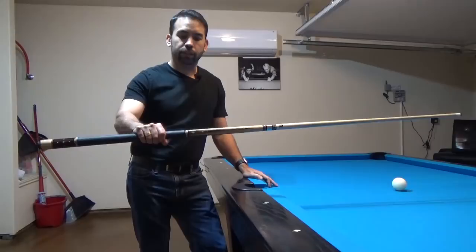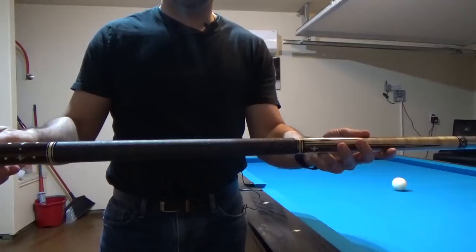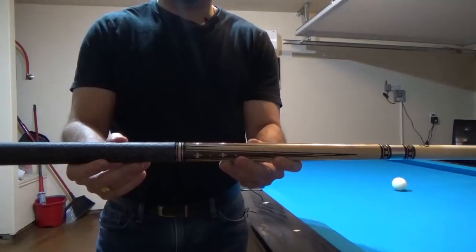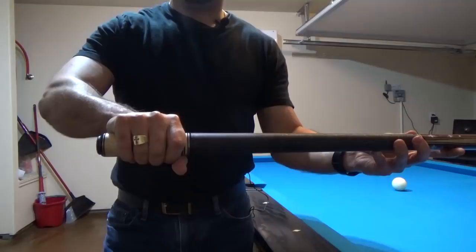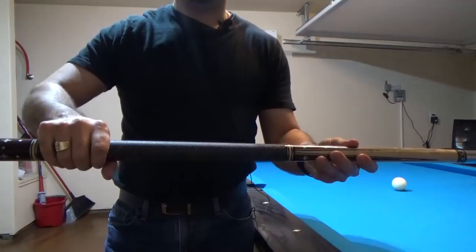The grip hand is used to hold the back end of the cue, or what is known as the butt of the cue. The placement of the grip hand is usually guided by a wrap that is either made of linen or leather. But for Sneaky Pete and your typical bar cues, there won't be a wrap, but you'll generally know where to grip because it'll be somewhere behind the points of the cue. In some cases, the grip hand can actually be all the way back at the back end of the cue, particularly when you are stretched across the table to perform a very long shot.